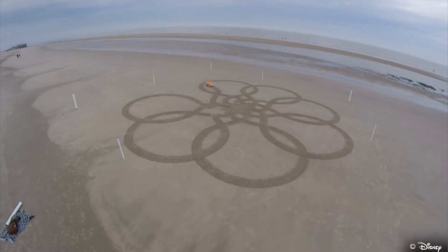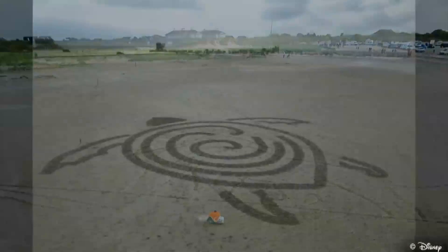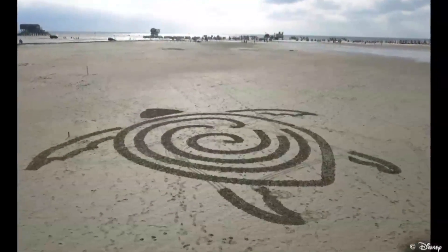Most notably, the BeachBot is able to translate pictures into movement trajectories via an app, so in theory, anyone could become a sand artist. But before you start dreaming of transforming a stretch of sand into your personal Etch-a-Sketch, there's no indication that the BeachBot will be commercially available any time soon.